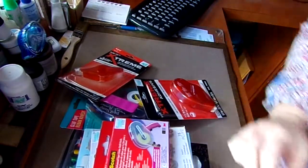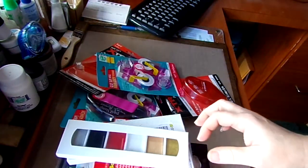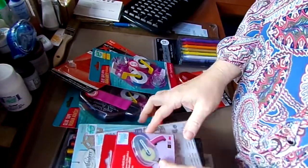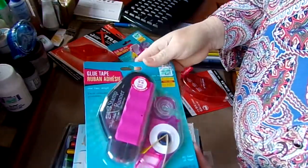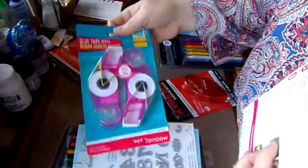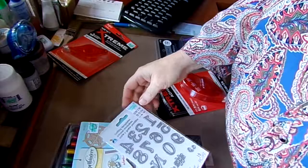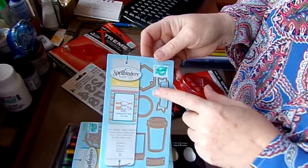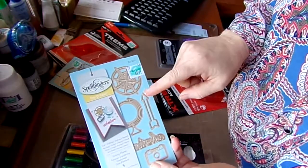My sister-in-law is going to be doing scrapbooking with me, so I got a whole bunch of stuff to get her started — but not Stampin' Up things. I got her this because it's on clearance, with one in here already and then a backup. I got some backups for me as well because they're clearancing them. I also got these dies — the numbers, you can't go wrong with numbers. And I got this Spellbinders die because I really like the banner and then the coffee cup.